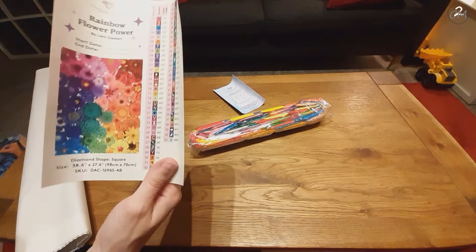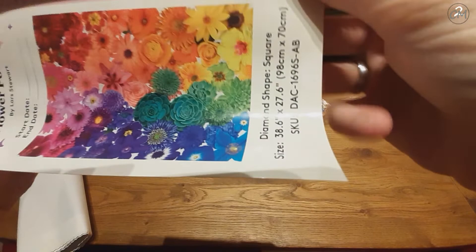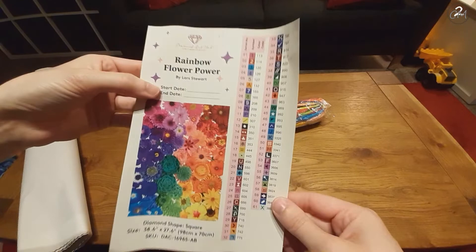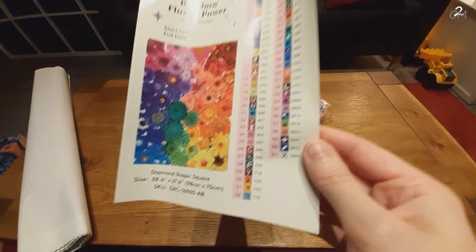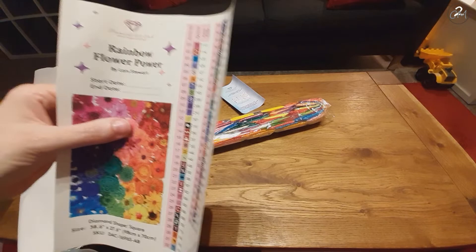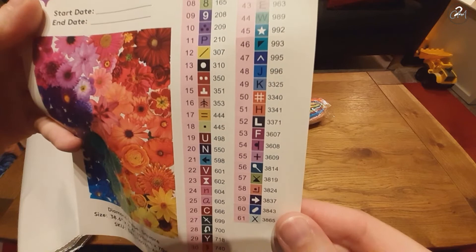The legend was on the drills — good thing I looked everywhere. Here's the image, a little bit bigger: a rainbow of flowers, hence the name Rainbow Flower Power. You can put your start and end date here. It has the shape, size, and the entire list of used colors, including six APs — we'll look at those when we look at the colors.